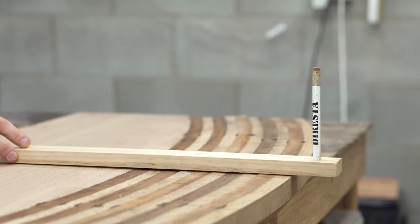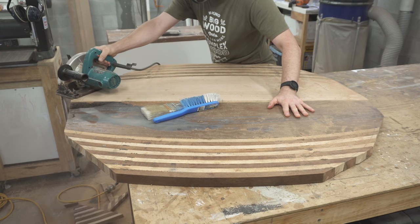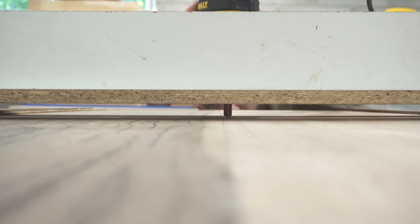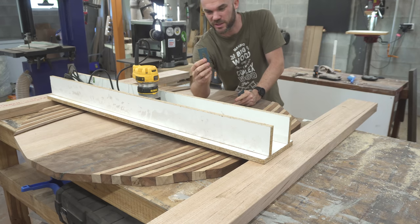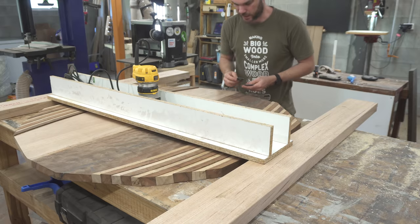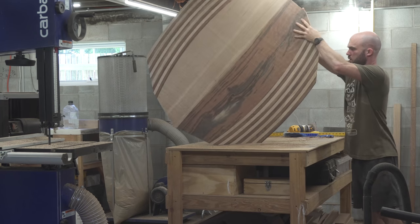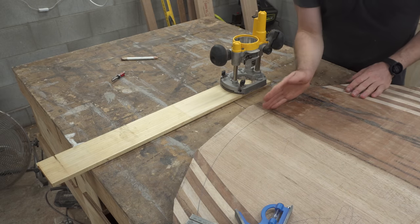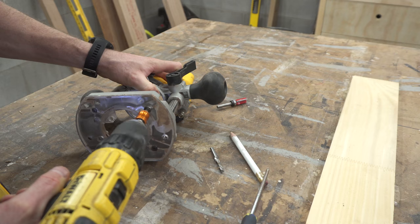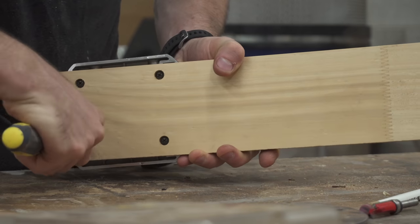My next step was to flatten the blank, cutting off as much excess material as I could using my circular saw. I'm also making use of these window packers — I swear by these, they are the handiest thing to have in the shop — using the 1.5mm packers to lift one side up ever so slightly. I've got the line for the final table dimension, so I'll cut close to it with a jigsaw, then attach a router base to a piece of wood with a single pivot point and rotate that around to make the final cut.